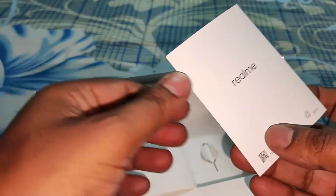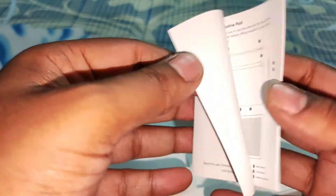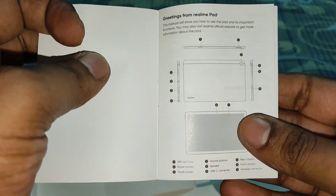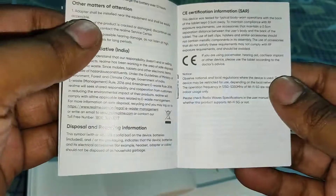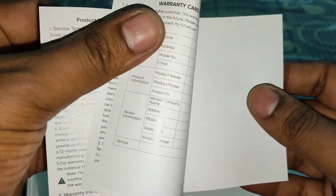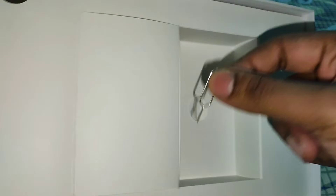You can get screen-on time of over 8 hours. This is the user manual, you can go through it. It comes with a Mediatek Helio G80 gaming processor. Though I haven't played any game, I am mainly using this for multimedia purposes and I did not see any lag — it gives a really smooth experience.